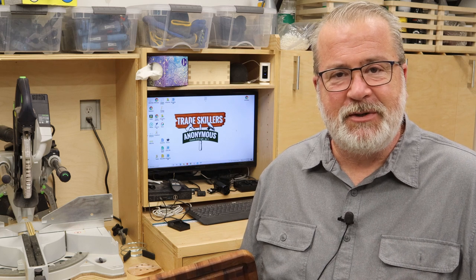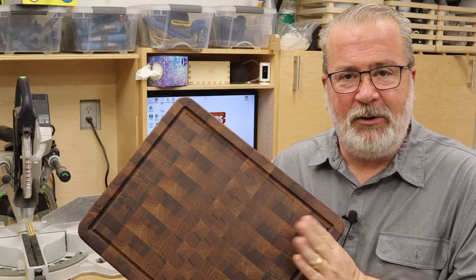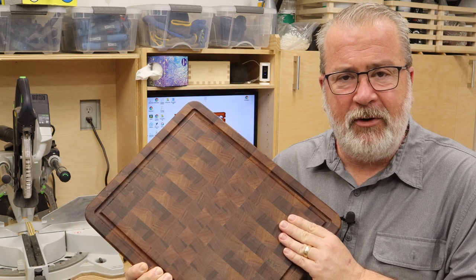Hey friends, thanks for stopping in. If you're new to the channel, I appreciate your visit, and if you've been here before, I appreciate you subscribing — it helps me grow the channel. Today we're going to get into how to make an end grain cutting board, so let's get into it.